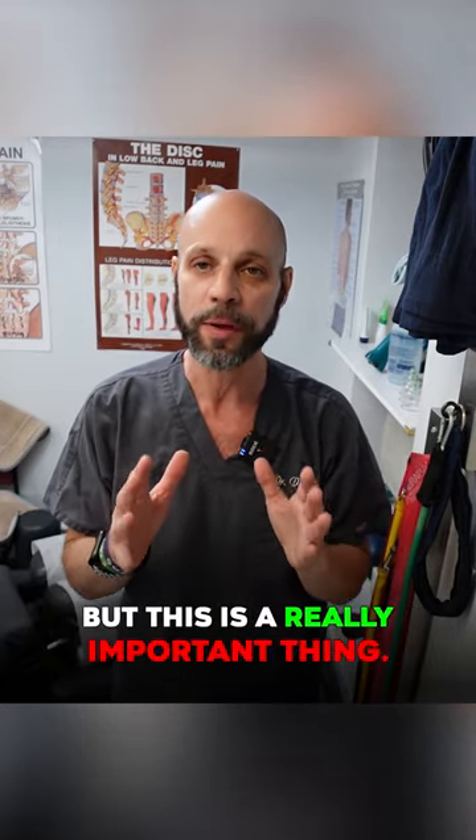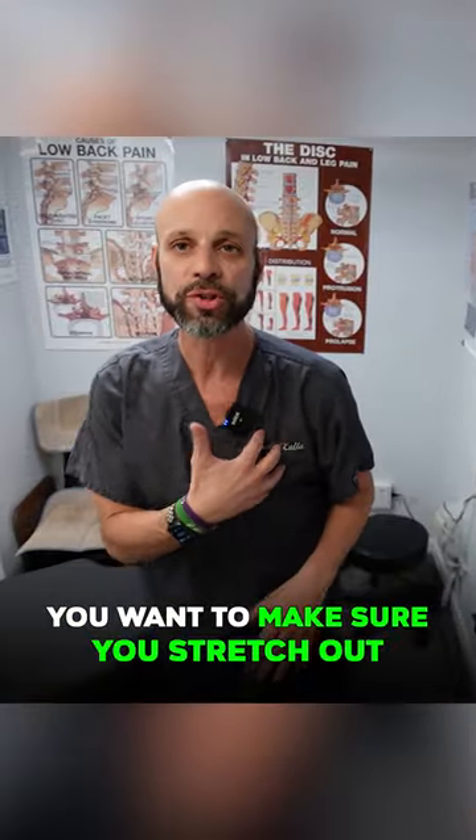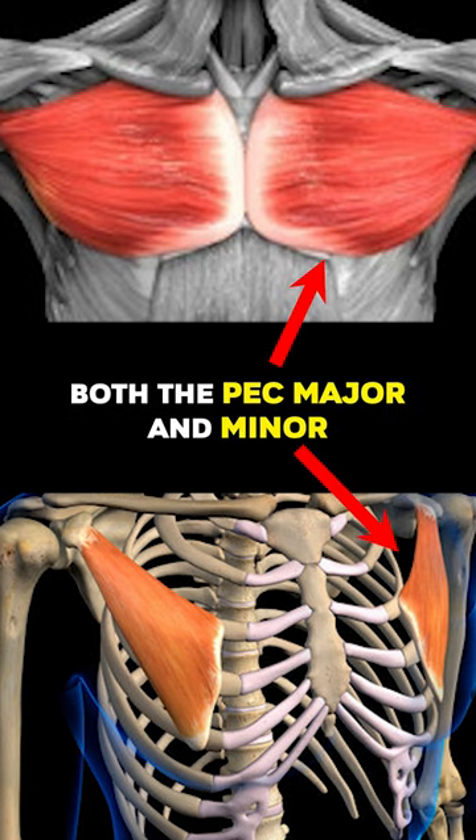This is a really important thing if you're dealing with sternum, chest, or rib pain here. You want to make sure you stretch out the pec muscles, both the pec major and minor.